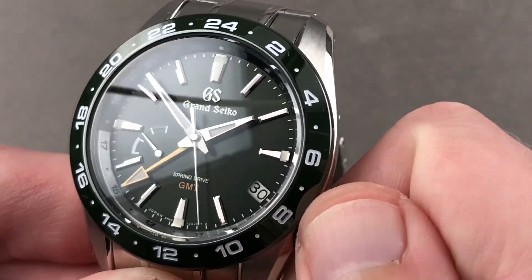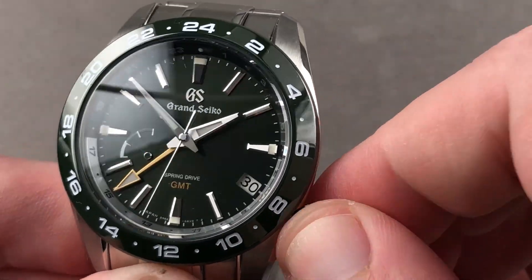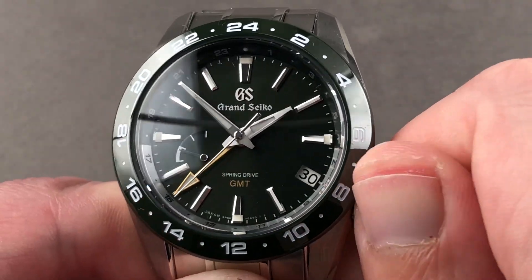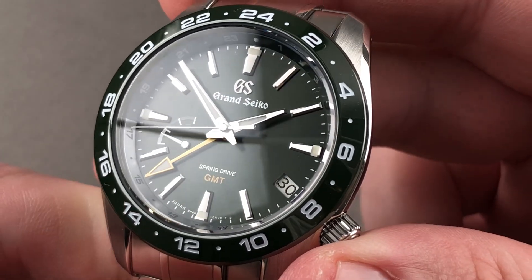Note there is a stop seconds or hacking function, and there is a power reserve indicator. The watch will automatically wind itself with Caliber 9R66, but if you wish, you can manually wind and watch the power reserve indicator traverse. The watch is 200 meters water resistant and features a screw-down crown, so you have quite a bit of hermeticity, automatic winding, steel construction, and lume. This is a true sports watch.